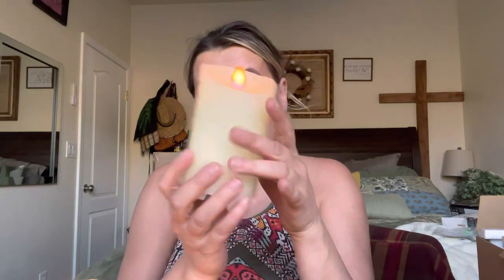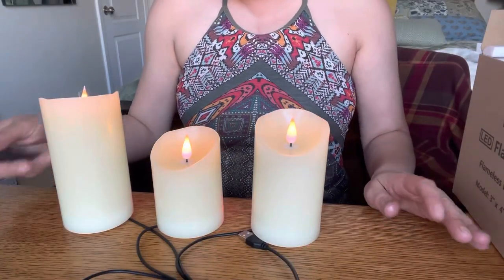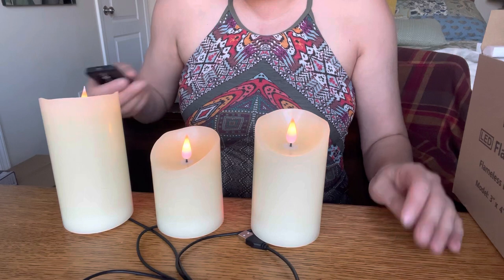I wanted to let you know that you can charge these up, so you don't have to keep them plugged in. Once they're charged up you can just turn them on and leave them on without having the cords look all crazy. See, just like that — this is what they look like on, and you can change the lighting.